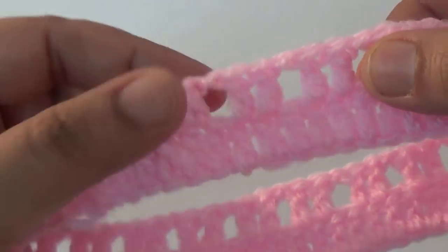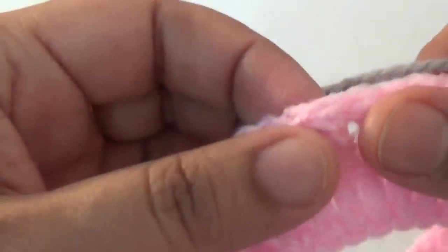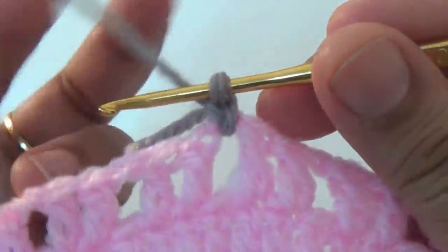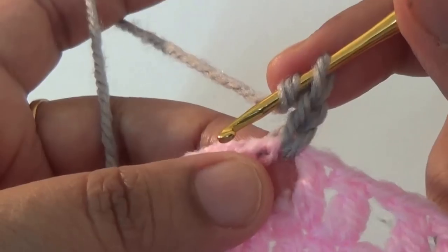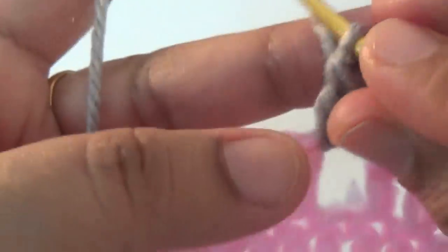The second round is complete. For the third round, attach another color yarn as you like, or continue with one color. Join by slip stitch, make two chains — this is your first double crochet — and then make another double crochet.